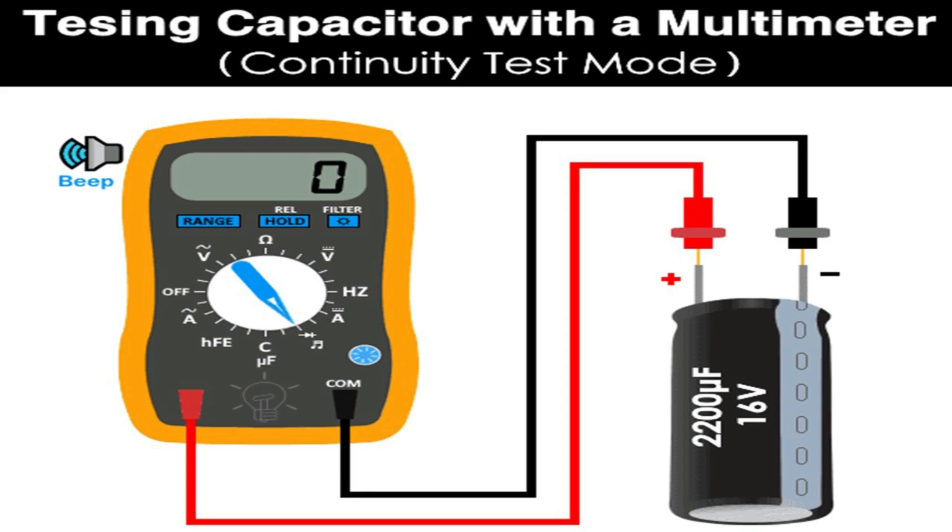Now let's see how to find the value of a capacitor by measuring the time constant. Note: an oscilloscope will do this better with more precise values instead of a multimeter. Make sure to disconnect and discharge the capacitor from the board. Connect a known value of resistance — e.g., a 510 kΩ resistor — in series with the capacitor.